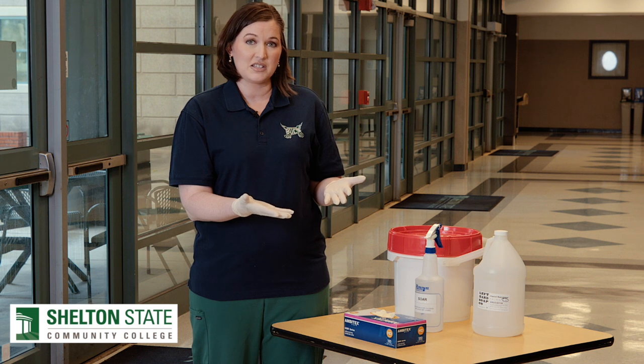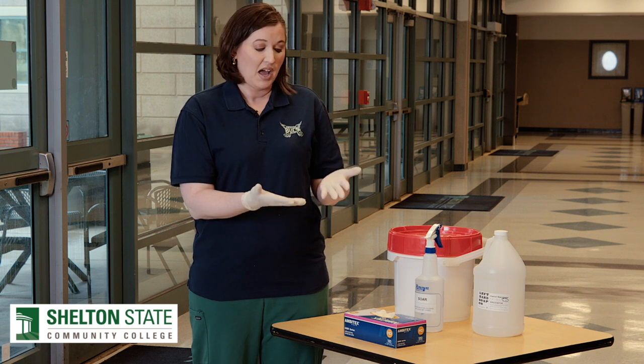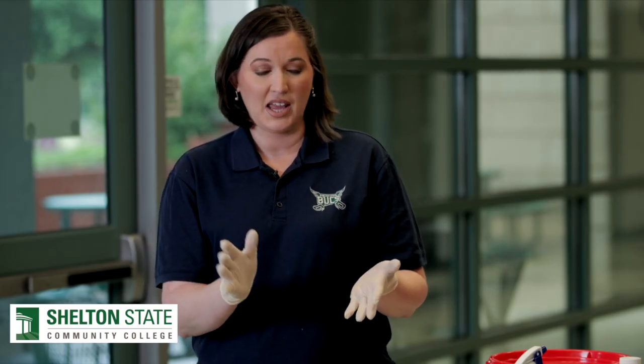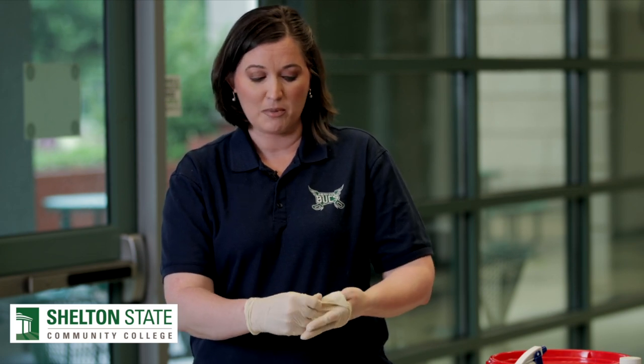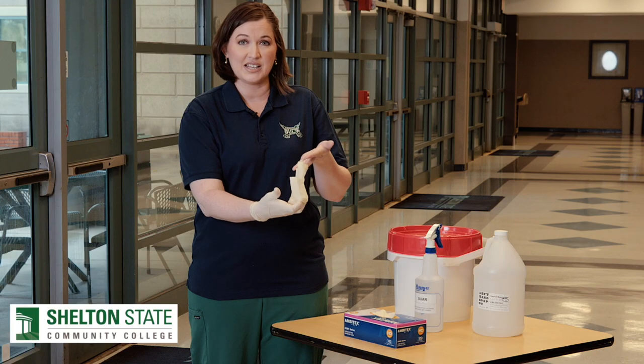The best protection you have is appropriate hand hygiene. So when I have on these gloves and I have finished using them, I will want to remove them in a way that I don't contaminate myself or the things around me. To appropriately remove gloves, I first want to take one hand, grasp the palm of my opposite hand, and remove my glove slowly turning it inside out.